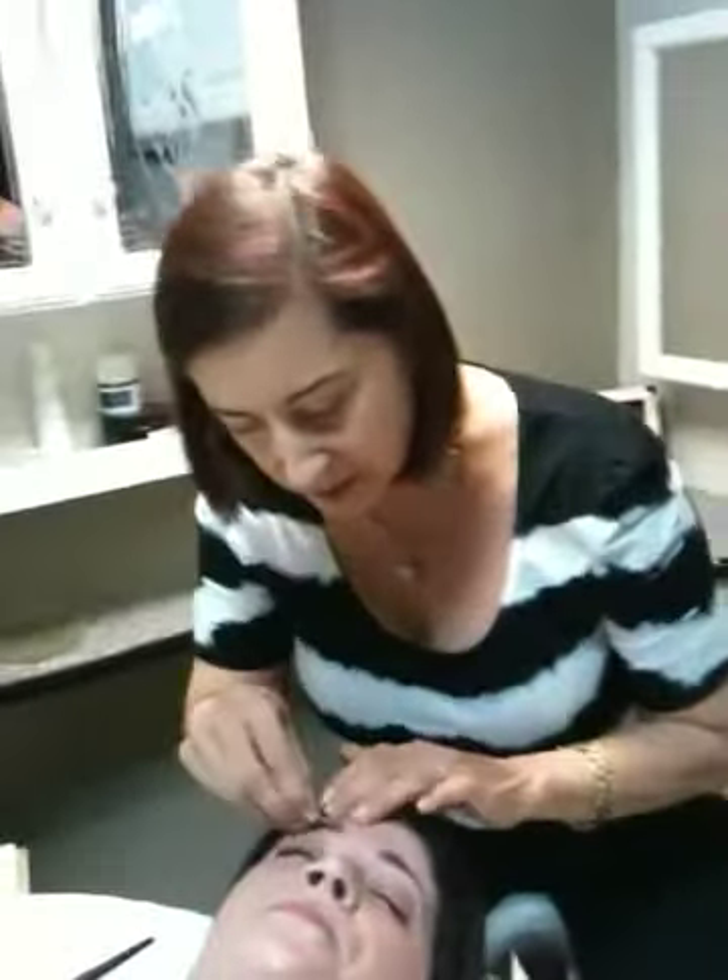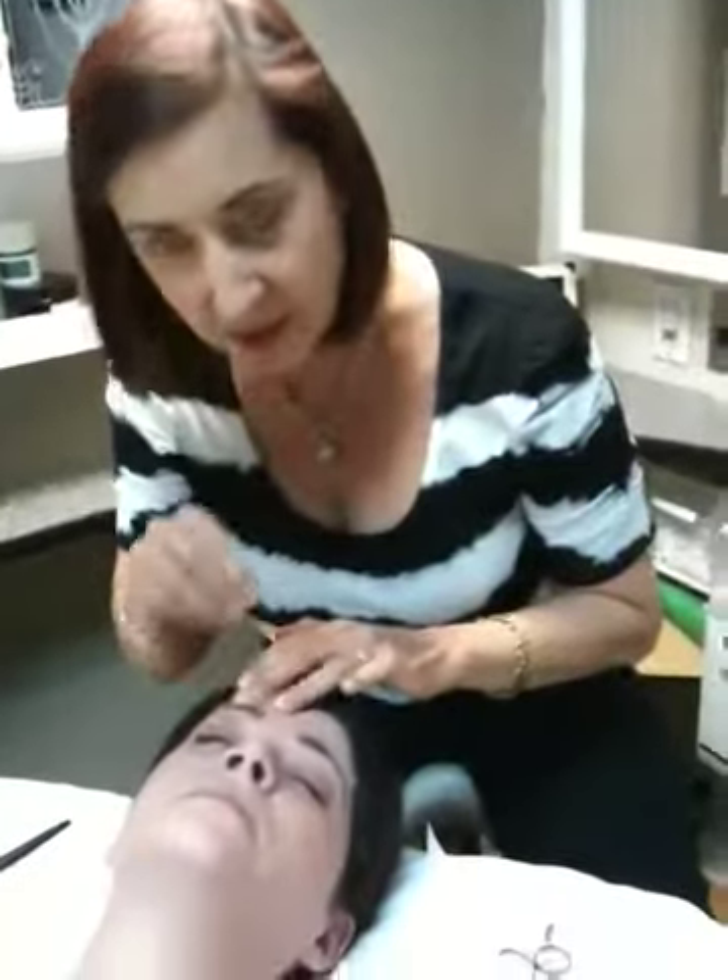Okay, basically that's going to be it. I'm just showing you how to do a brow wax by Loretta. I just finished my spa. Thank you.